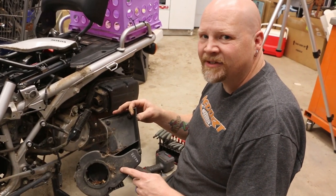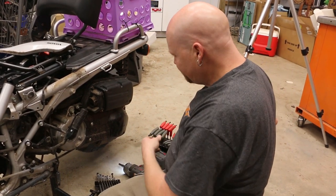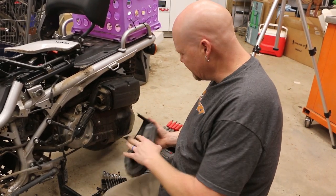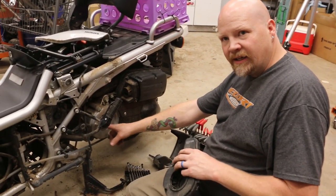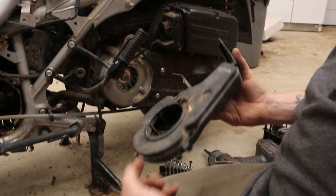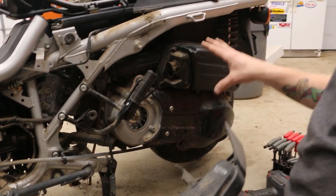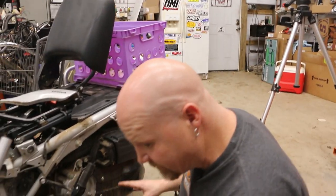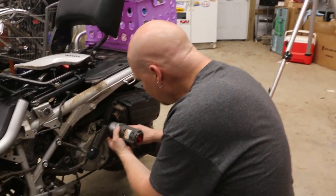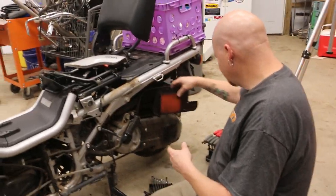You have to have this on a Big Ruckus in order for it to run. It's kind of like a little turbocharger, honestly. These vanes on the motor spin and they draw air in and push air out into the air box. It actually does not run without this hooked up — I know that first hand, I've tried. You've got to do all of that just to get to the air filter, which is right here.